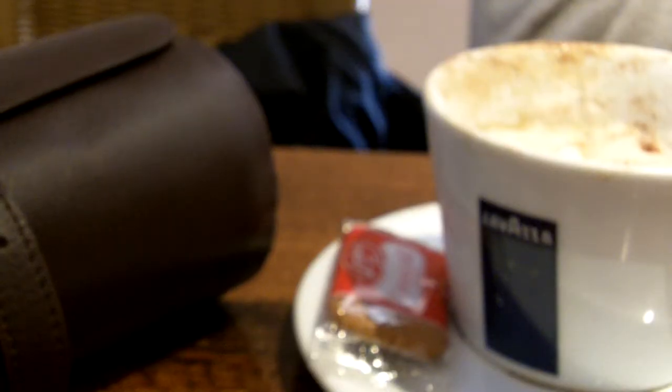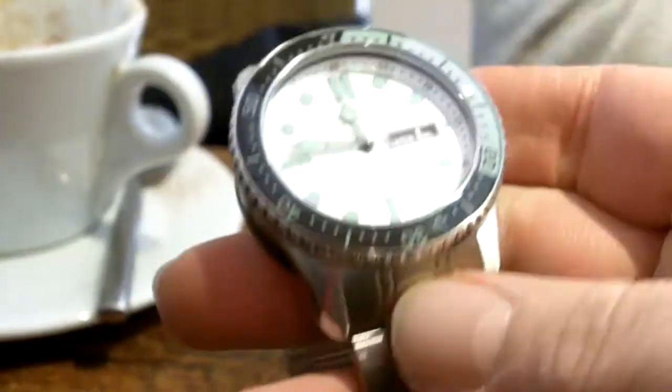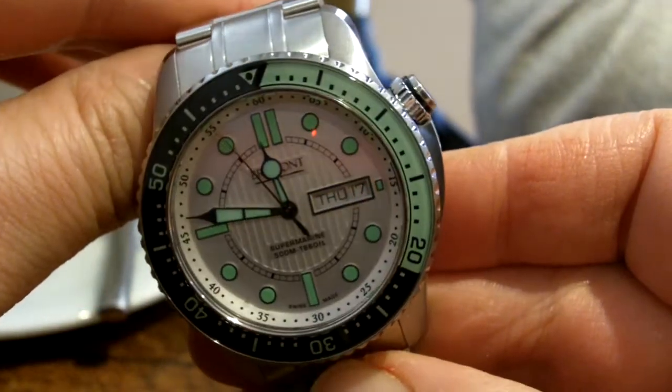Here's another ATG coffee morning, and today Gary and I are looking at the new Bremont Supermarine watch and bracelet, silver dial. It's a pretty nice watch. This is the one tested.